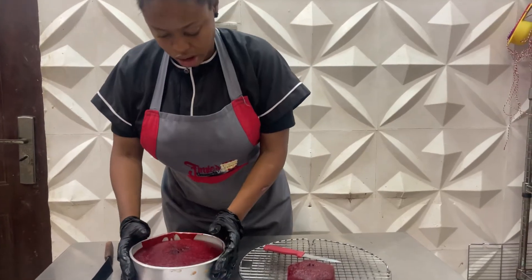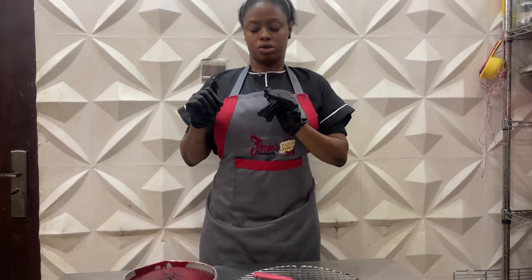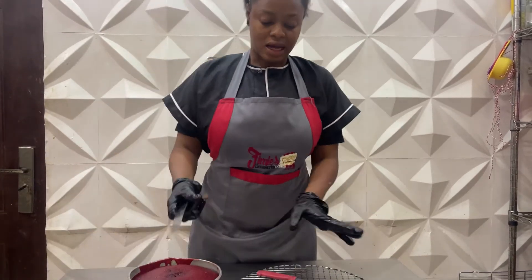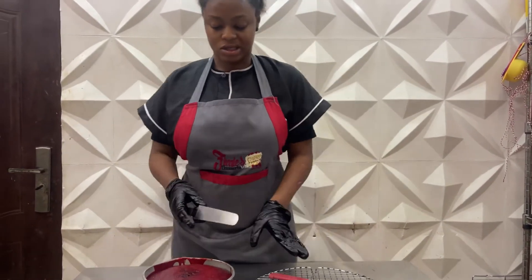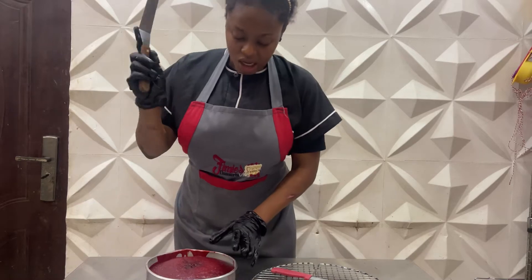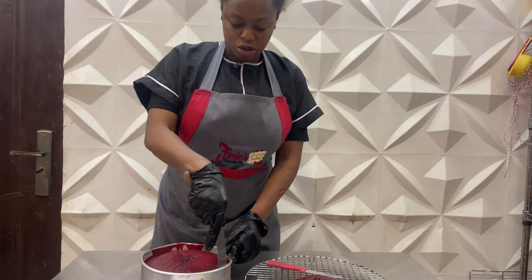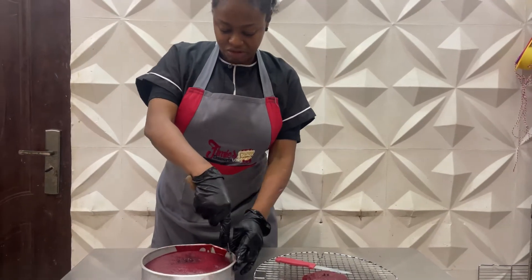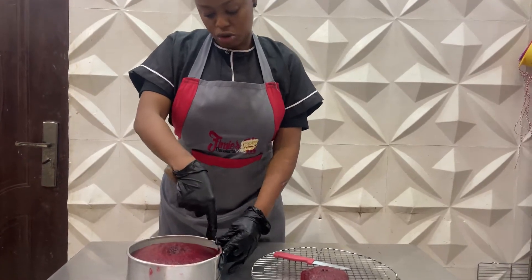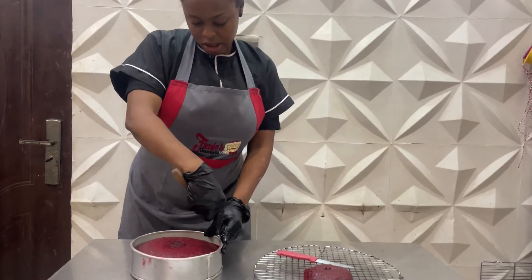It doesn't look overly moist or wet on the surface — it's just ideally moist as it ought to be. Look at the color! Now, because I already oiled my pan and dusted with flour prior to pouring the batter in, I could just flip it with no problems. But I always use my offset spatula to run around the sides slightly to make sure there's no friction to the pan, so I won't have any ripping on the edges, and the cake will come out very neatly.